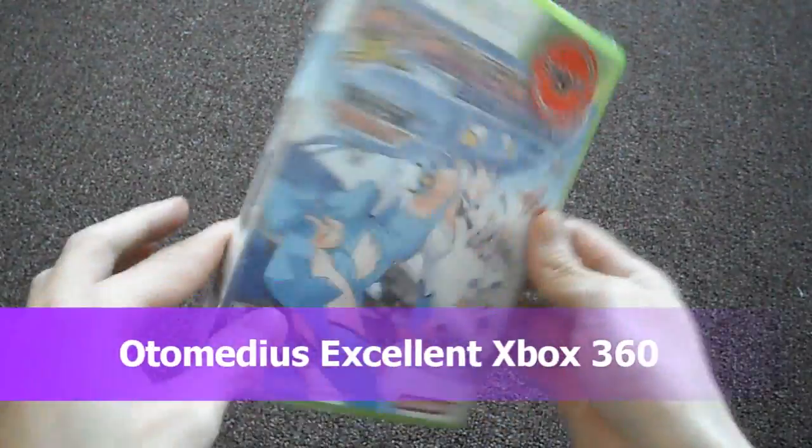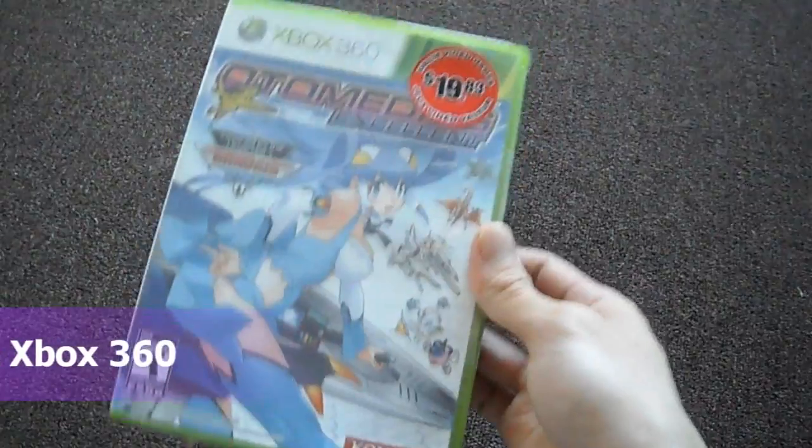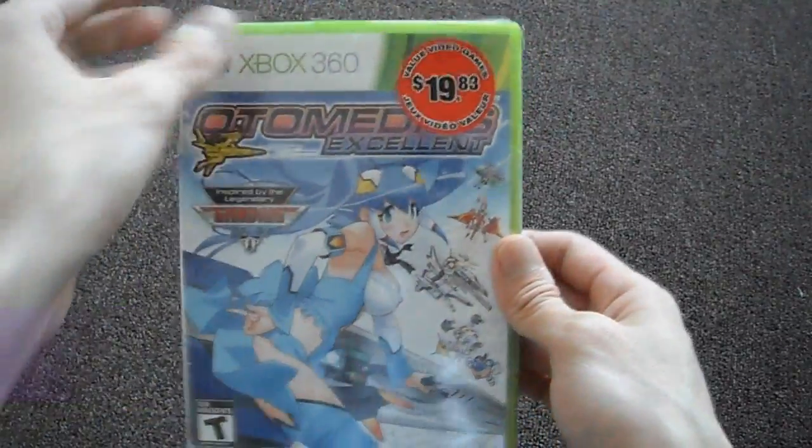Today I'm going to be doing a cool unboxing. I got this game at Walmart. It's on sale because of Black Friday, and it's for the Xbox 360.